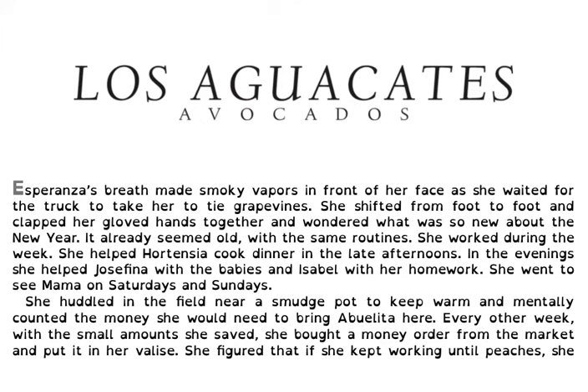Los aguacates. Avocados. Esperanza's breath made smoky vapors in front of her face as she waited for the truck to take her to the grapevines. She shifted from foot to foot and clapped her gloved hands together and wondered what was so new about the new year.